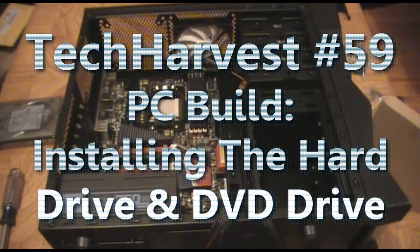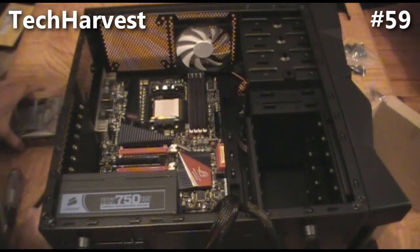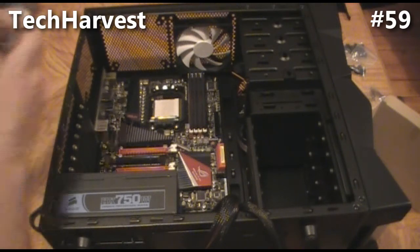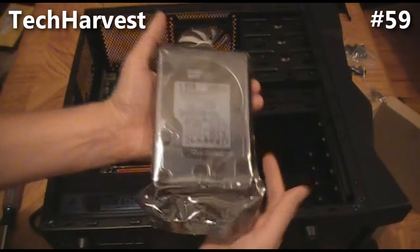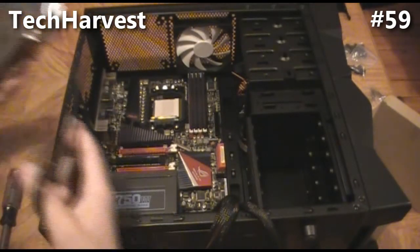So far we have the power supply installed, the motherboard installed, and the RAM installed. There are several other components to put in before we connect everything up. The next thing we're going to install is the 1.5 terabyte Western Digital hard drive, which is right here, still sealed up.